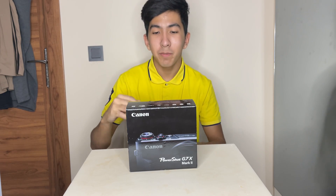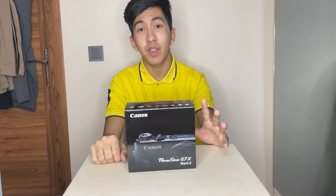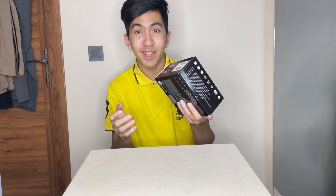Yo, what's up guys? Assalamu alaikum. So if you guys watched my last video, I went and bought myself a new camera — my first ever camera. So in this video I'm going to be unboxing it. Let's get into it.